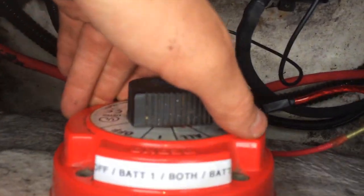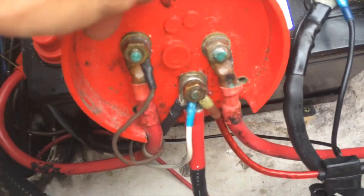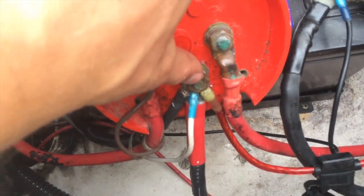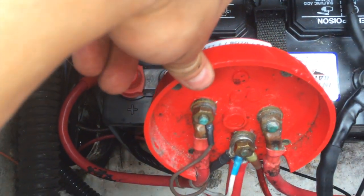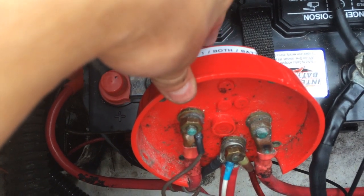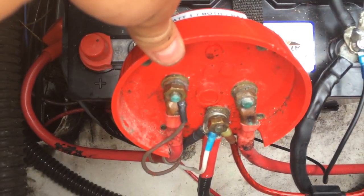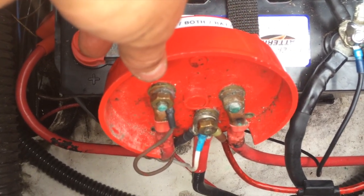What I just did is I connected the amplifier to this middle post, which allows me to run the amp off either battery, whichever battery is selected, or both. Or I can turn it off now. That's a lot better — it's going to have less parasitic draw.